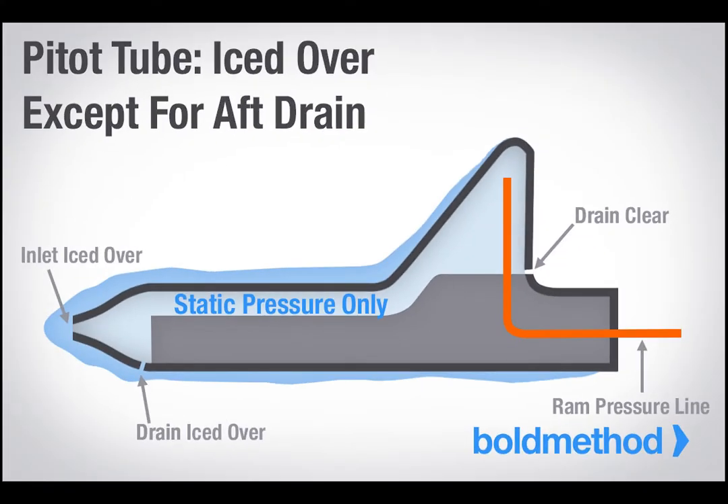Scenario 3: your pitot tube clogs, but the pitot drain stays open, as well as your static ports. If this happens, all of your ram air will leak out the drain, and you're left with nothing but static pressure. And if that happens, your airspeed goes to zero.